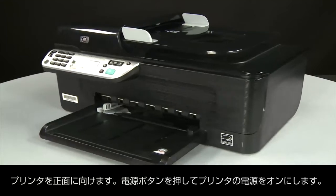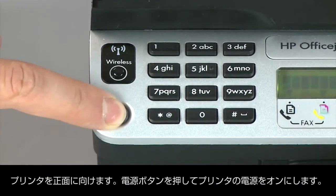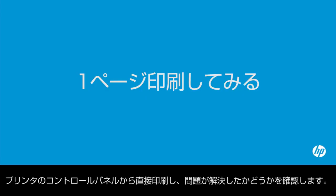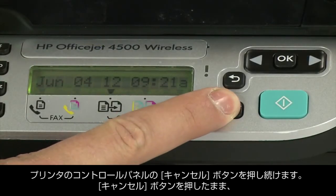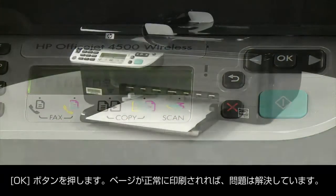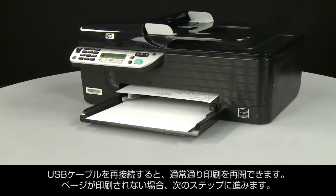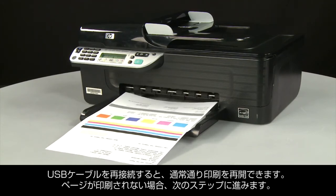Return to the front and press the power button to turn the printer back on. Try printing a page directly from the printer's control panel: press and hold the Cancel button, then press the OK button. If the page prints successfully, the issue is resolved and you can reconnect the USB cable and resume printing as normal. If the page does not print, go on to the next step.